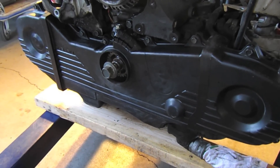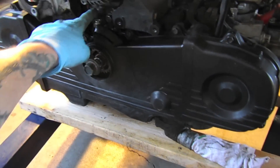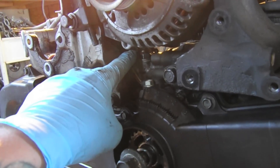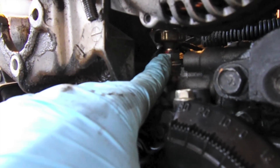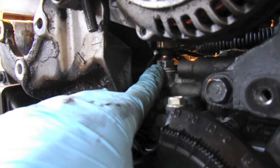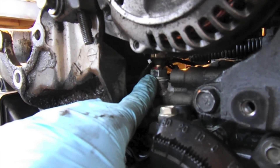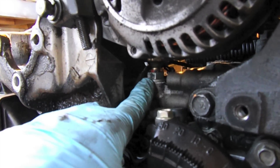I'm going to install an oil pressure sender tucked underneath here. This is where the stock oil pressure switch is on the Subaru, but I'm going to replace that with a sending unit that'll go to a gauge up on the dash. That'll tell me the actual pressure versus just an idiot light.